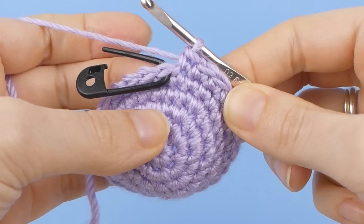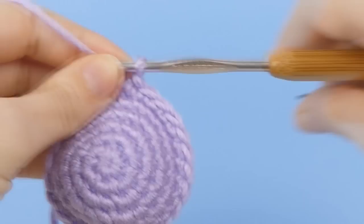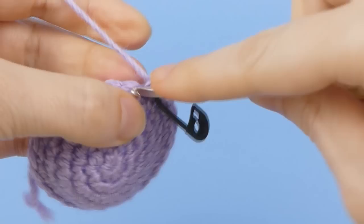To begin the next round, remove the marker, then make the first stitch of the round. Replace the marker through both loops at the top of the stitch you've just completed, then continue crocheting.